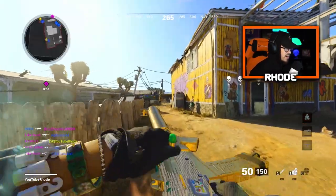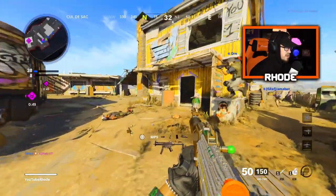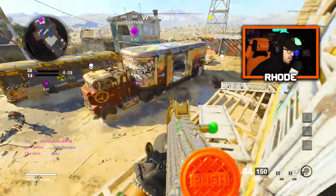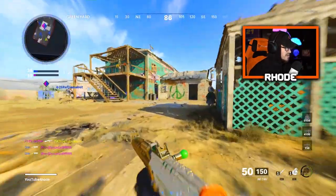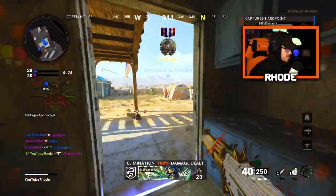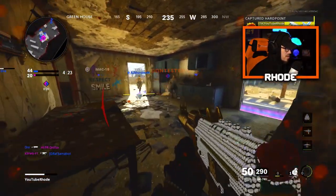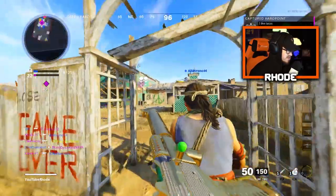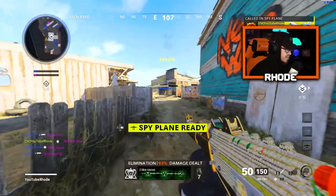All right, I gotta get my rhythm. Why do I have Assassin on? Oh wait, I perk-swapped. Man, I'm playing so bad — that first game is literally always rough, I gotta get my aim back. There we go. They're trying... let's go! All right, I need to pick it up a little bit.